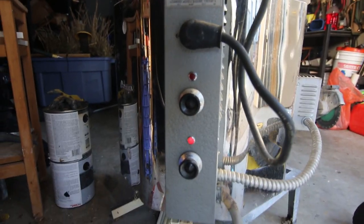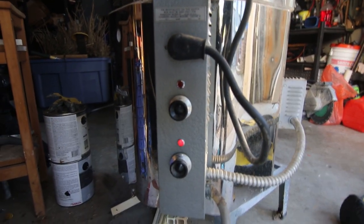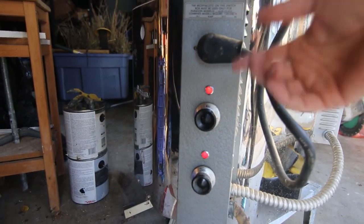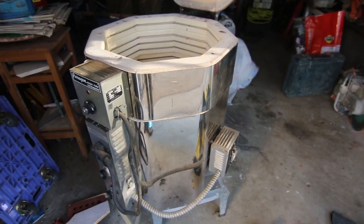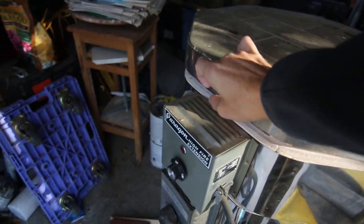Here's the problem with this kiln — the bottom one doesn't work. I don't know if the guy sold it to me like that. So what I do is turn on the top one — now I hear the electrics working. And what I'm going to do is let this run with the lid open so it starts heating up, but it's only heating up this part. I'm going to be closing it halfway, just so it pushes in a little bit.